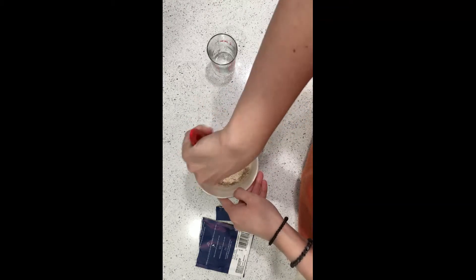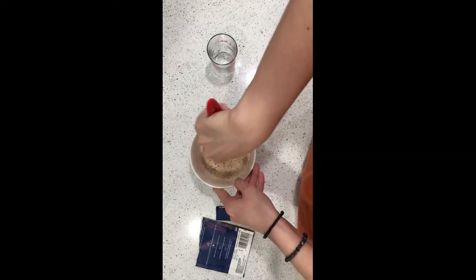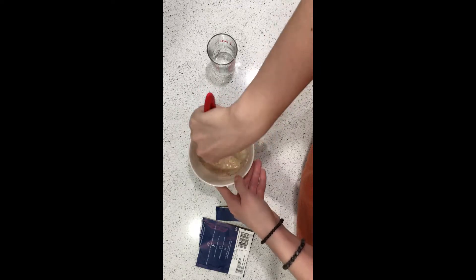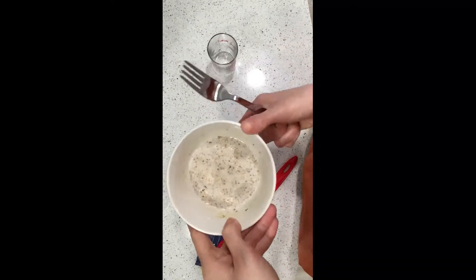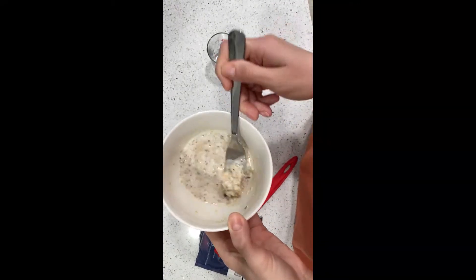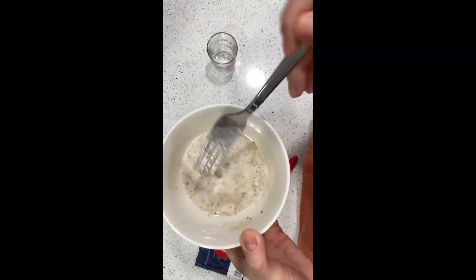I'll microwave it and be right back. Okay, it's been microwaved for 50 seconds and it sat for a minute. It smells really good — it smells like blueberries. Everything I make is so liquidy, I don't know why. We have to eat this with a spoon.